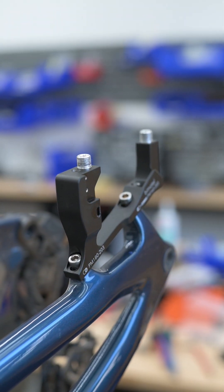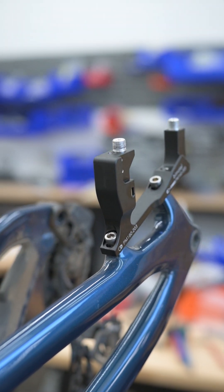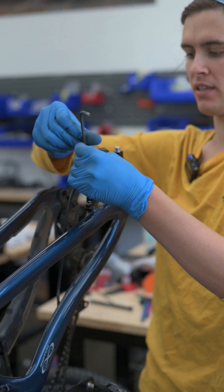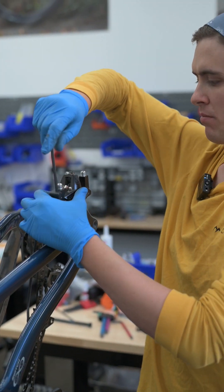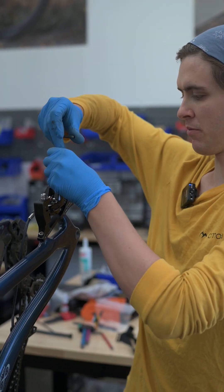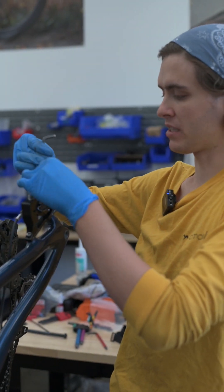With the mount on, we can go ahead and reattach the caliper. After feeding a little bit more hose through, I'm now able to get the brake caliper bolts just started. Gonna leave them loose so we can get the caliper nice and centered.